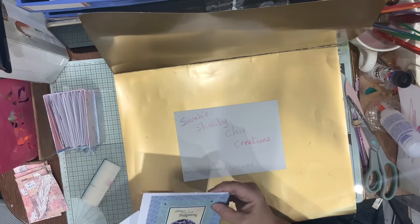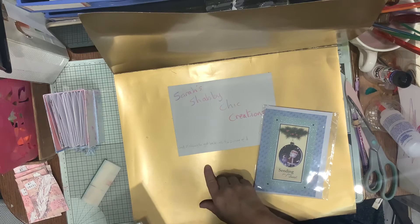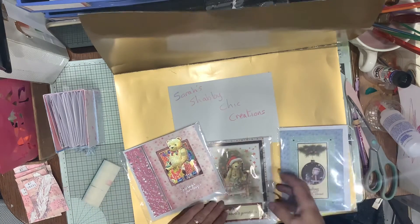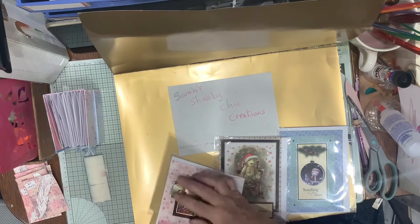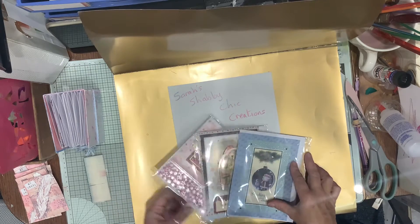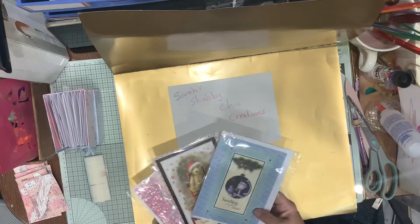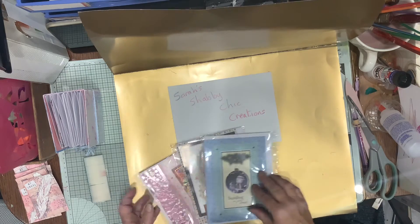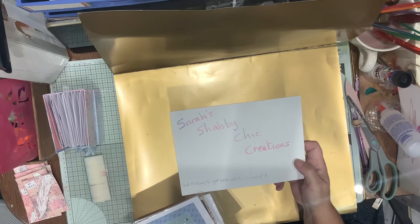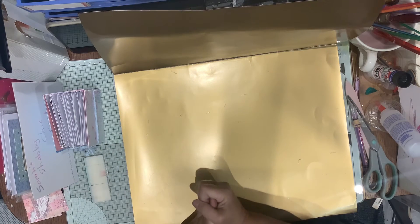Now, on to Sarah — Sarah's Shabby Sheet Creations. I texted her and asked if I could upload some of her work while doing my video. Sarah's video is called 'Card Making to Get Back into the Swing of It' — go and have a look. She was making a load of cards, all three-dimensional, fussy cutting around them — absolutely lovely. I bought several of those from Sarah and they've all gone out. Pop over to Sarah's Shabby Sheet Creations and look for that video.